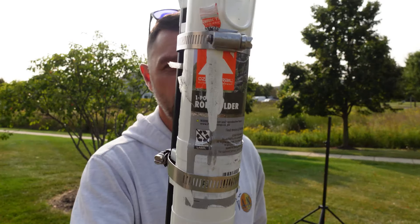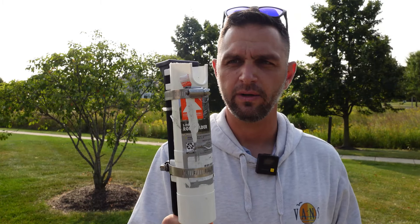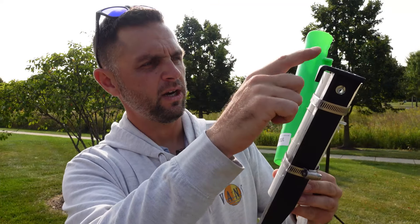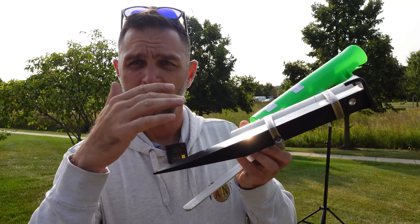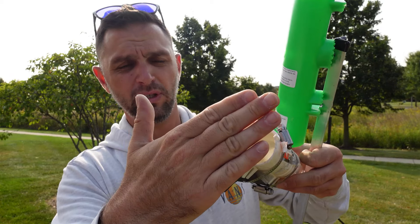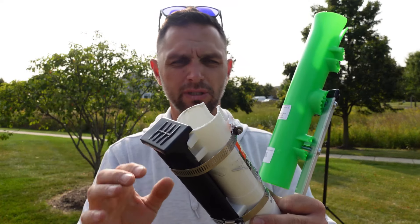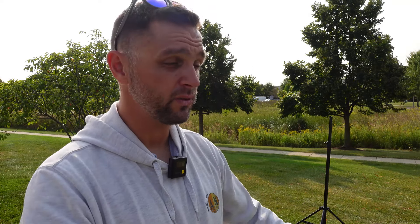I went over to Walmart and on clearance for $2.97 they had this fishing rod holder. I cut off the top, then went to Ace Hardware where they had one of these super large tent spikes. I leveled the spike flush with the rod holder. This rod holder diameter is just a little bit wider than the Little Dude 6, so it should fit the Sota Beams Carbon 6, the Pota 20, and all those masts.